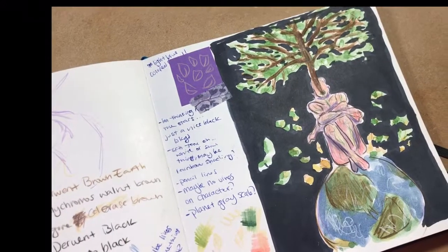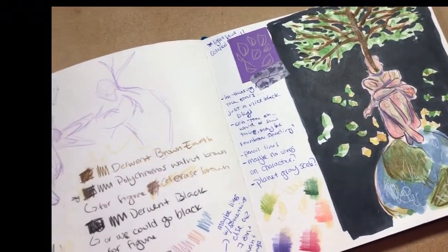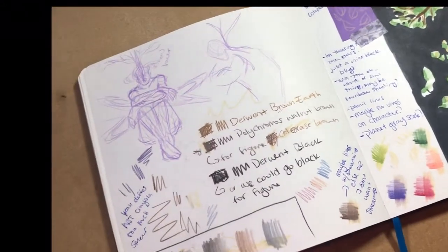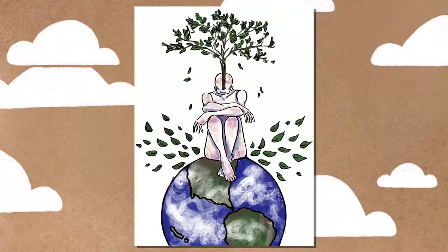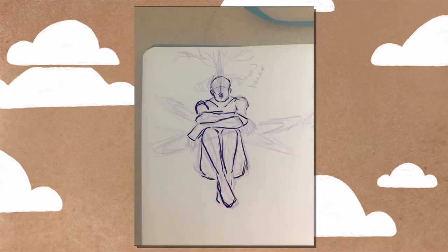So at the beginning, I included a couple clips of the brainstorming process and my little crusty sketches and everything as I was trying to figure out the pose and the composition of the drawing. Pretty much the initial concept I had was to have some sort of tree or plant thing growing out of someone's spine.